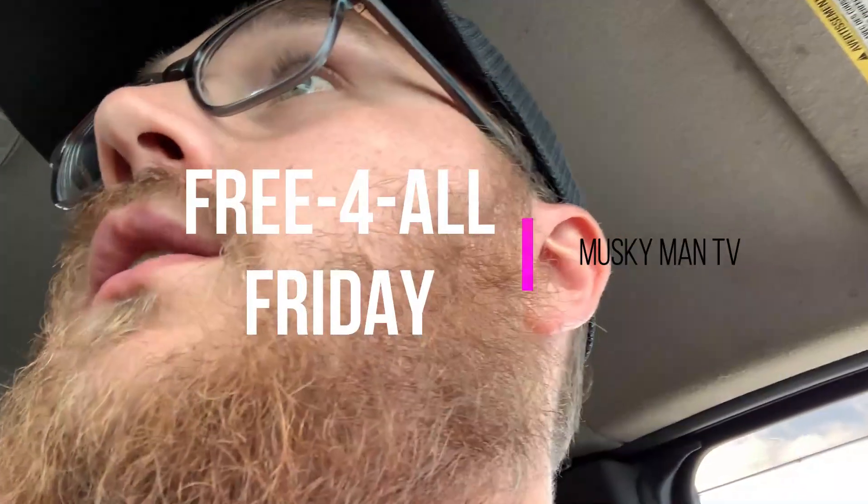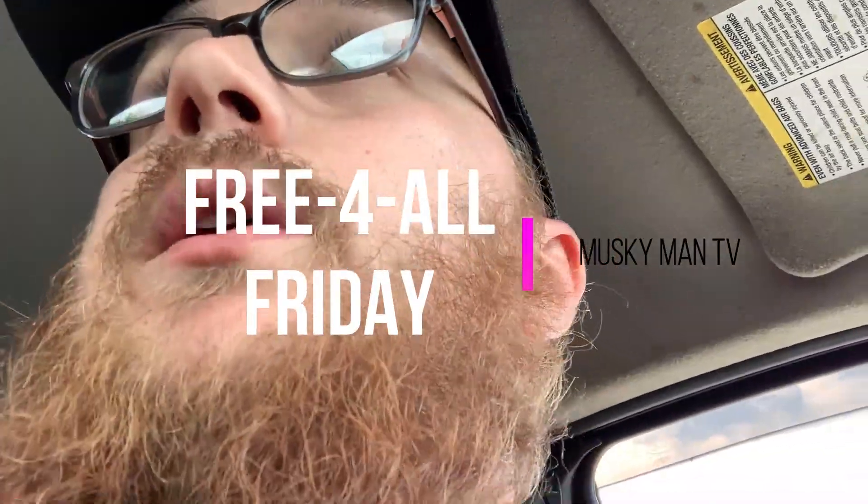I think I'm gonna start right here — there's actually quite a bit of bank fishing here. I've kind of fallen into watching the gigan guys; they're pretty funny, they catch fish, pretty entertaining. I guess that's what all YouTubers hope to be. A little bass fishing for this Free-For-All Friday.